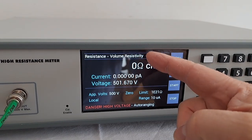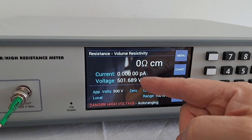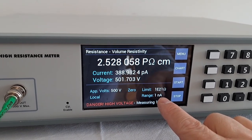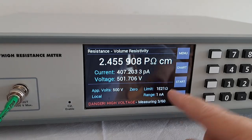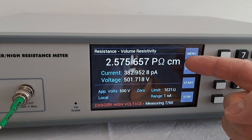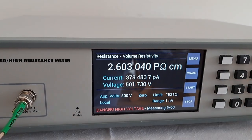Again, it shows you the volume resistivity, shows you the voltage, and shows the auto-ranging. Then it automatically displays the volume resistivity in ohm centimeters. I hope this video has been helpful — thank you.